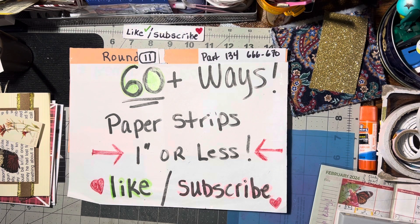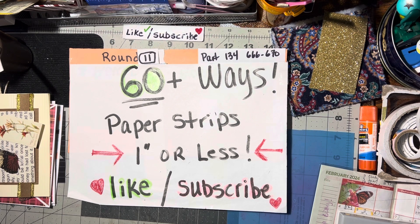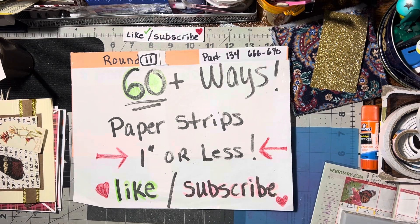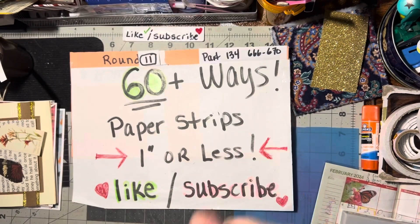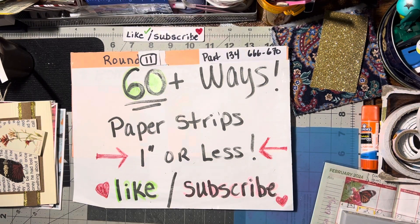So there you go — Monday through Friday's videos. I hope you like these ideas this week and get a chance to watch them. Make sure you like and subscribe to the channel, and if you click the notification bell you'll be notified of all the videos. Sometimes I sneak other ones out there! If you like this week's share, please give me a thumbs up. Until we meet again, happy crafting, bye!